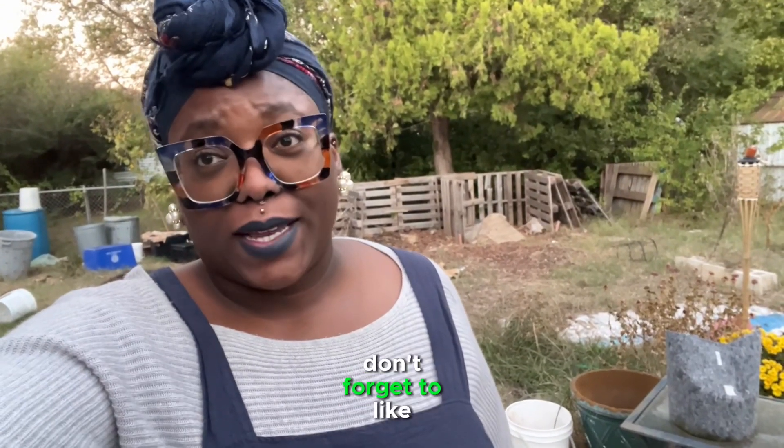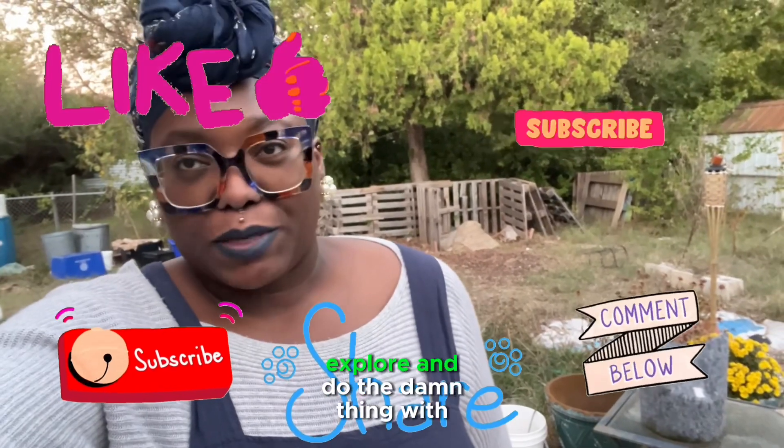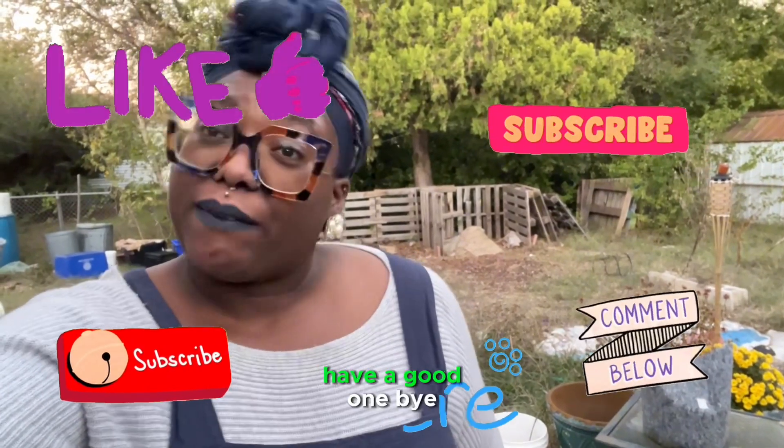All righty, thanks y'all for watching. Don't forget to like, subscribe, comment, and share. And I cannot wait to grow, explore, and do the damn thing with you next time. Have a good one. Bye.